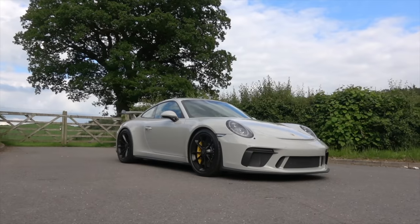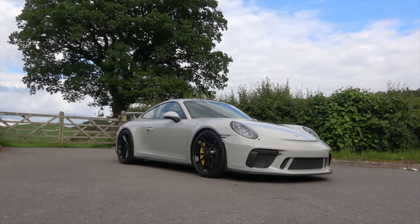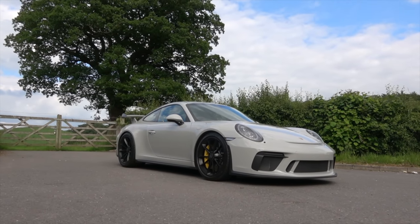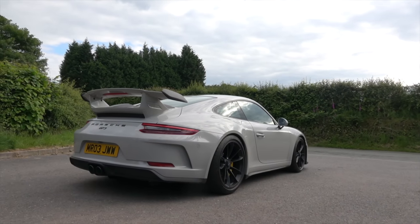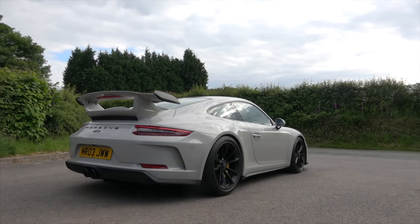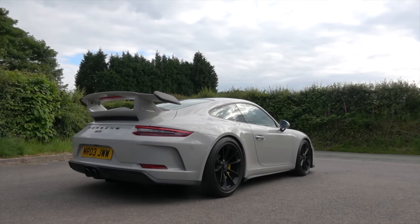So here it is, my new GT3. We're going to go into the in-depth reasons when I take you inside the car for a drive shortly as to why I've gone and bought a manual. But before I explain the complete irrational, rational reasons for getting into this car, I thought I'd give you a quick tour of the unique features and what sort of stands it apart on the micro details from your standard GT3.